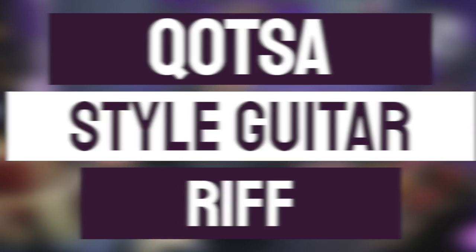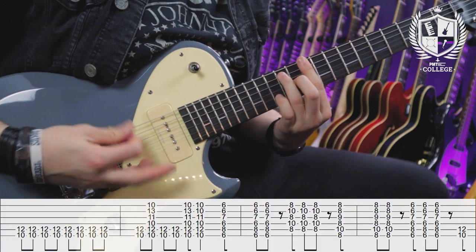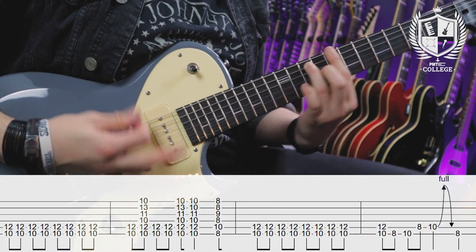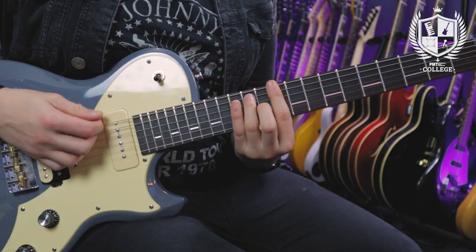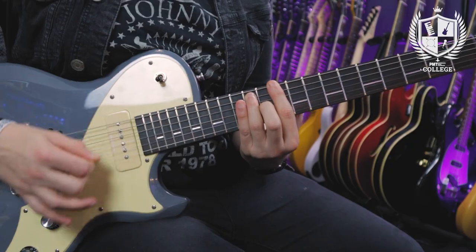The first thing we're going to talk about is that riff I just played in the intro. This is a Josh Homme inspired riff — I've taken some elements from a few different Queens of the Stone Age type songs. The riff is based around a D dominant 7 chord. In many Queens of the Stone Age songs we have this driving 8th note feel, so the first bar is just straight 8th notes.